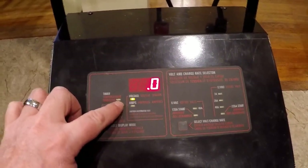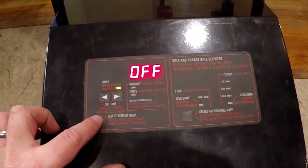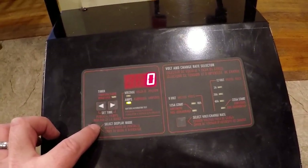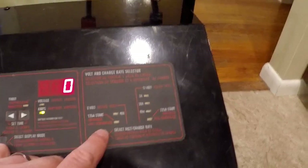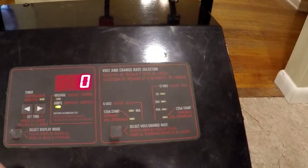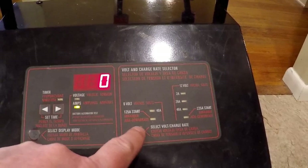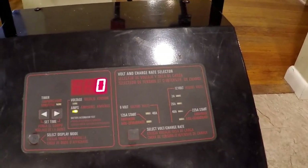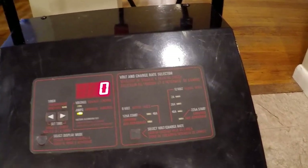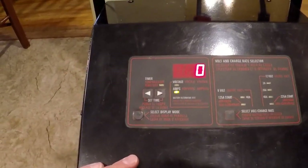This one seems to work alright — you can see how it changes it from the timer to the voltage to the amps. This one also does not work all that well either. I'm pretty sure that's the only issue with it. I have used the charger and it does work if you continue to push push push — eventually you get that switch to work and it functions, but it's just a pain in the butt. I thought about replacing it, but I've got nothing better to do today so let's take it apart and see if I can repair it.